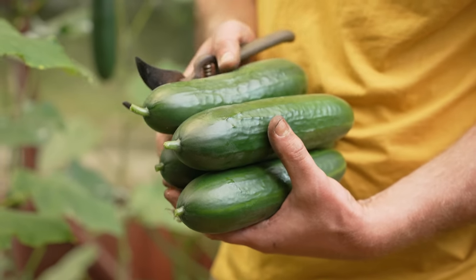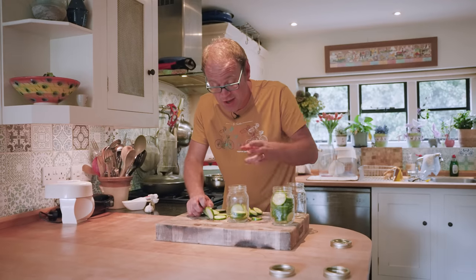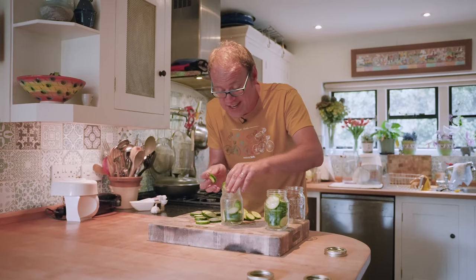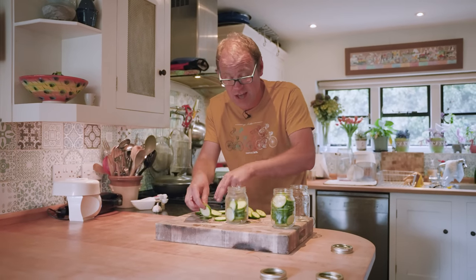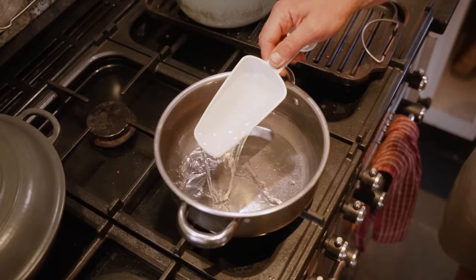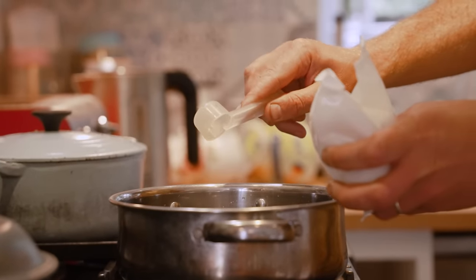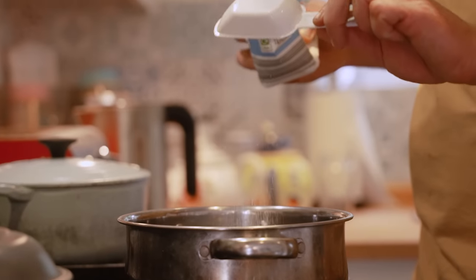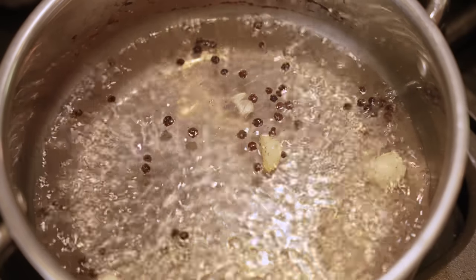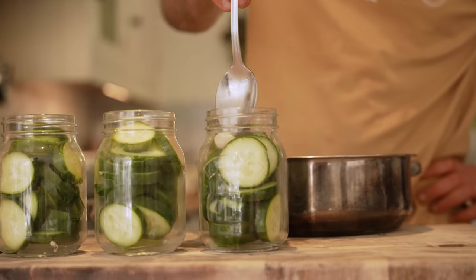Let's pickle some of these cucumbers. I've sliced them into fairly thin rounds and I'm packing them into heatproof canning or mason jars, leaving about a half inch or centimetre of headroom at the top for the briny pickling liquid. For that pickling liquid: into a pan goes a cup of distilled white vinegar, a cup of water, a tablespoon and a half of pickling salt, a quarter cup of sugar, a few cloves of garlic and a tablespoon of peppercorns. Get this bubbling to a rolling boil until everything's dissolved, then once it's cooled off a bit, pour it into the jars ensuring some of the peppercorns and garlic make it into each jar.